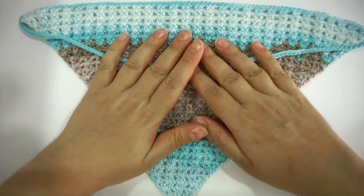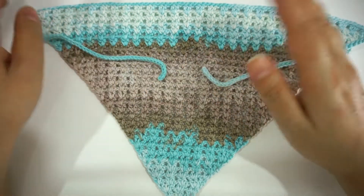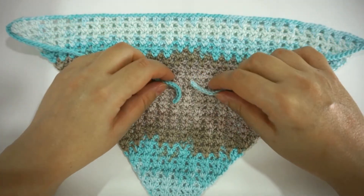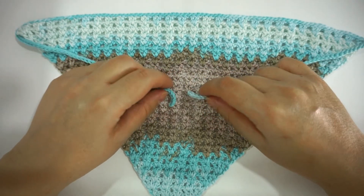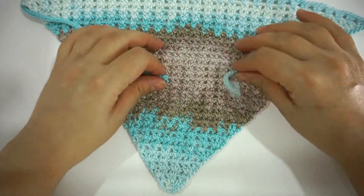This is the V-stitch head scarf we're going to make today. If you've been following me for a while, you'd know that I did one previously using the granny stripes. So without further ado, I'll show you how I made this one.